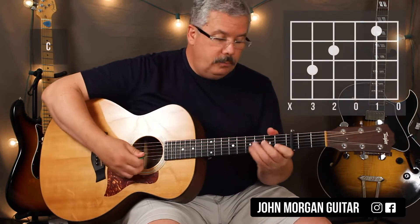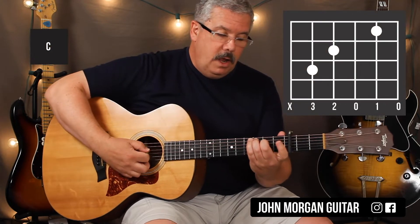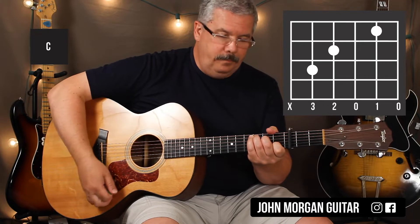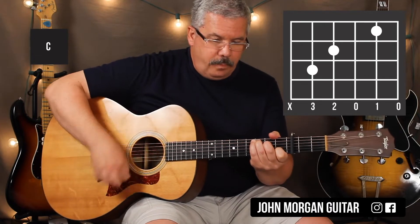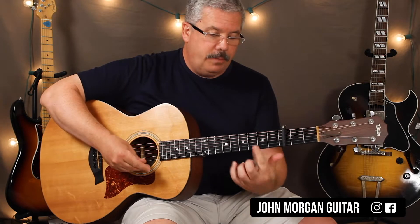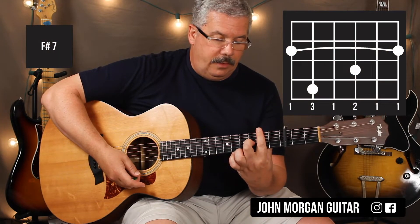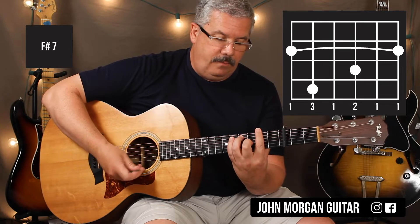Then you need a C chord: fifth string, third fret; fourth string, second fret; and then the second string, first fret. You're going to need an F sharp 7: bar the whole second fret, third string third fret, and then the fifth string, fourth fret.